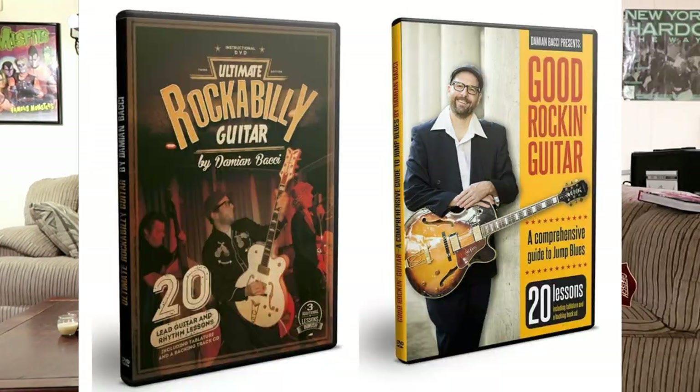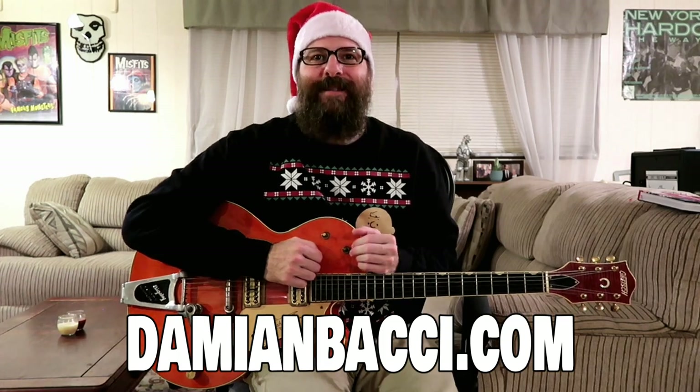Friends, if you enjoyed this lesson so far please give it a thumbs up — it really helps me out. Please don't forget to subscribe to my channel if you haven't already; this will keep you updated on all my newest guitar lessons. And if you're really digging this style of old-school guitar playing, I'd like to encourage you to pick up one of my full-length courses on rockabilly guitar or jump blues guitar, available at my website at DamianBocce.com. The courses can be purchased as a download or as a DVD — these lessons will not disappoint.